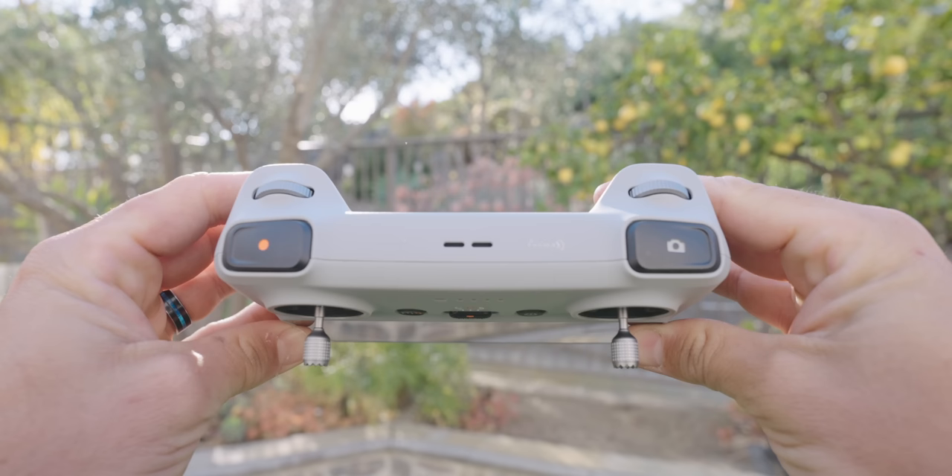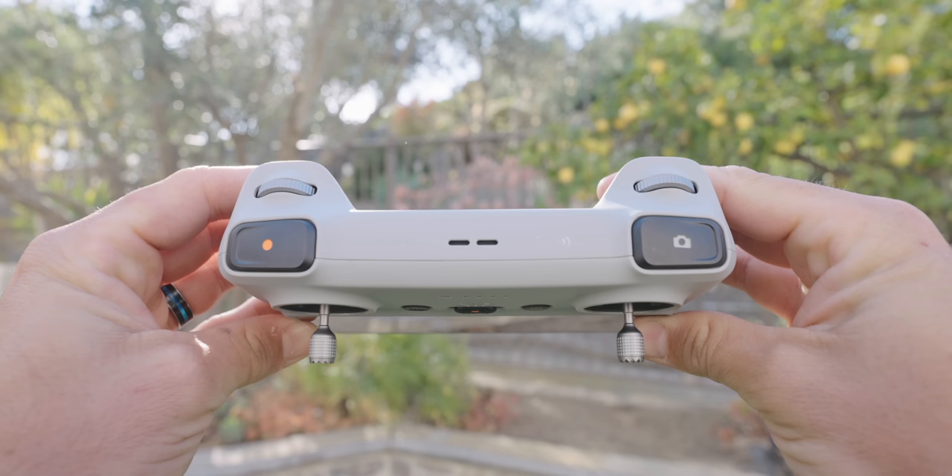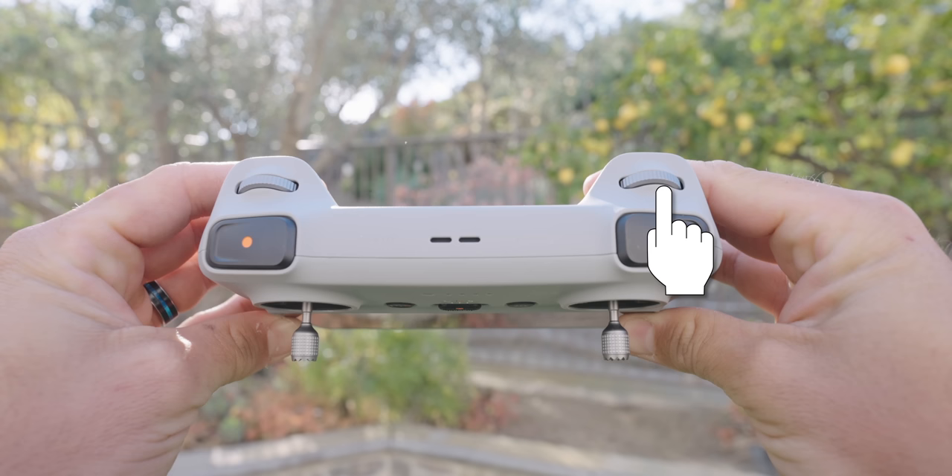Looking down at the top, you have a record button on the left and a photo button on the right. No matter which mode you're in, hitting the record button starts recording video, and hitting the photo button switches to photo and takes a photo. There's no toggle button between photo and video like on the other controller. You also have two jog wheels on top — the left one controls your gimbal, and the right one controls zooming.